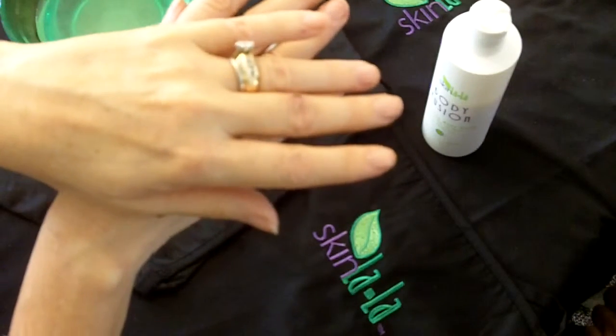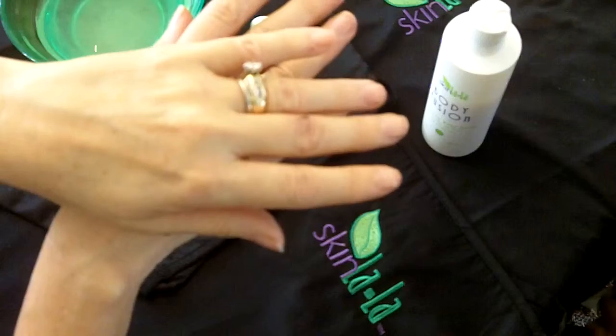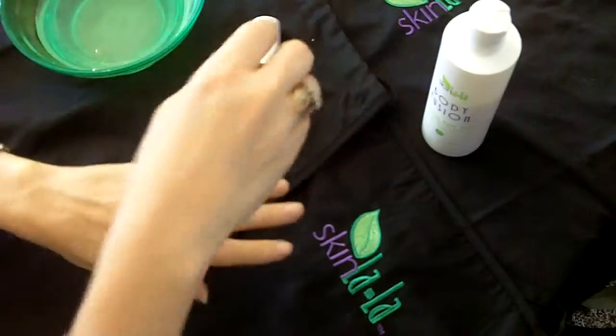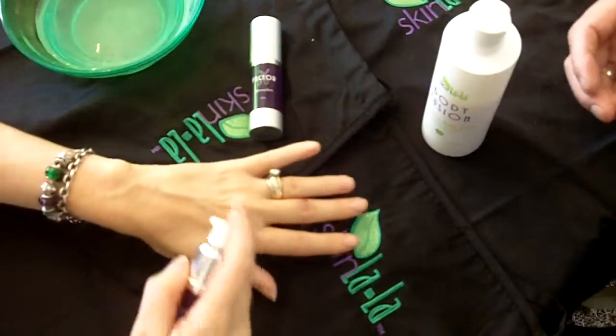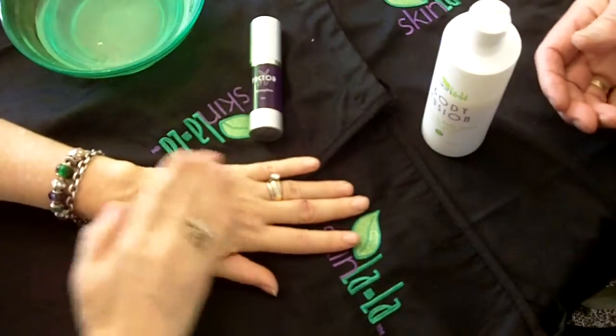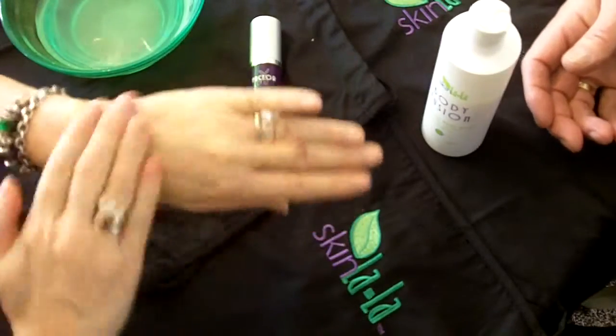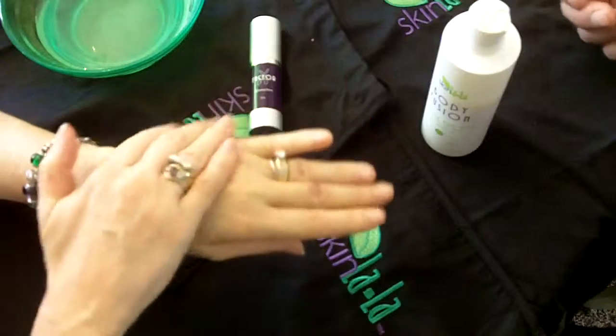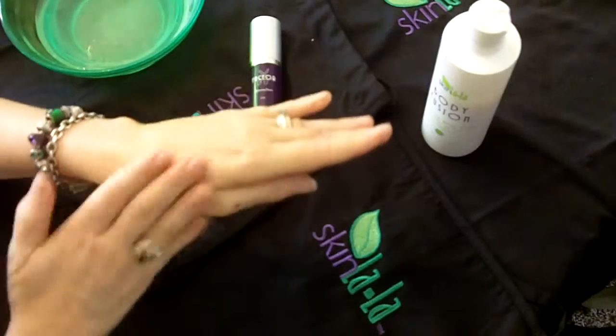You see the tone, you see the different colors, you see the depth of the wrinkles are absolutely going away. What we're going to add to that is something called X Factor. X Factor is designed for age spots, it's designed for acne, and the depth of the wrinkles will go away with this.